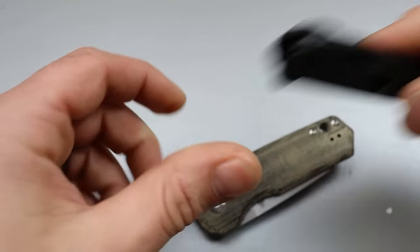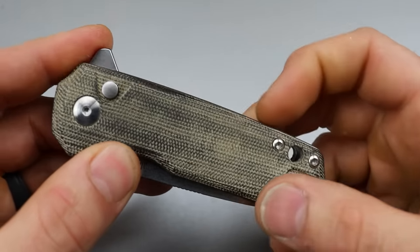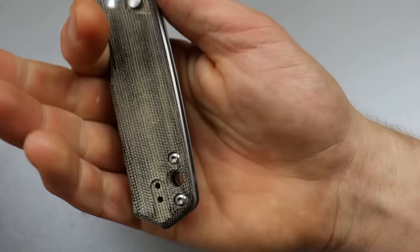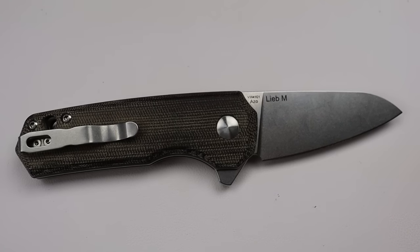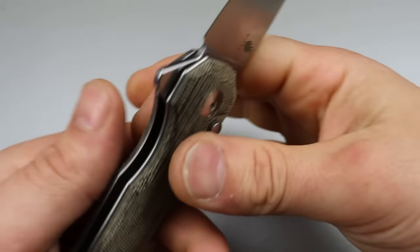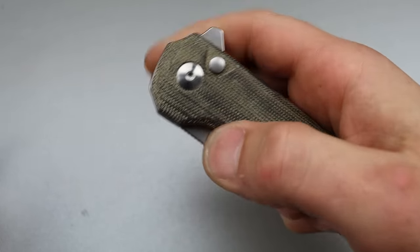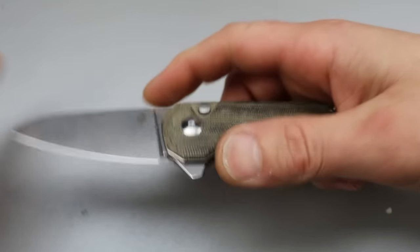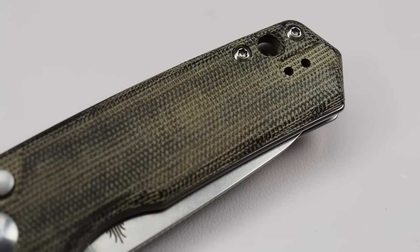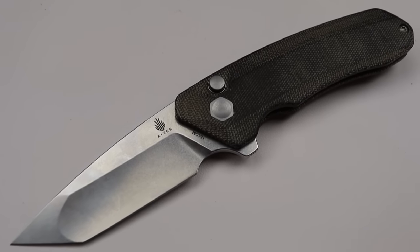This one has N690 and the Lieb M has 154CM. It comes in different versions as well. The Lieb M is bigger in every dimension, and what it does is give you a small compact yet extremely comfortable, ergonomic grip. Deep carry clip that's inset and reversible — very ambidextrous for right or left hand users. The blade shape is a sheepsfoot, which is fantastic for EDC, and they have some of the best quality micarta for the money — I believe it's USA-made micarta.